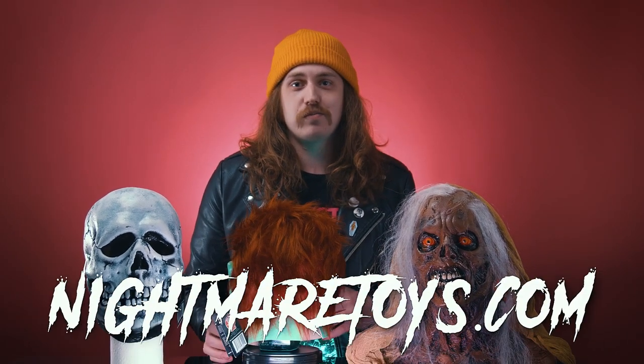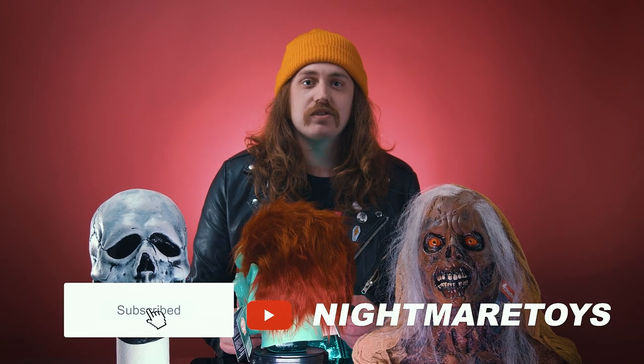Whatever you decide to put your masks on, you should buy them at NightmareToys.com. Like, share, subscribe, and we'll see you next week.